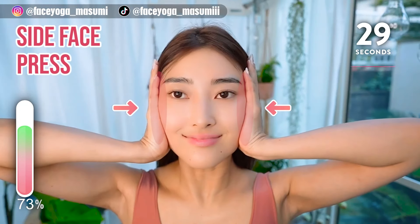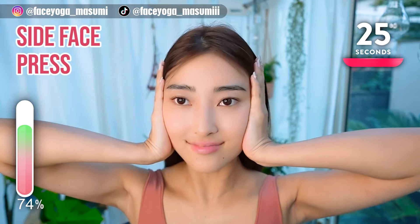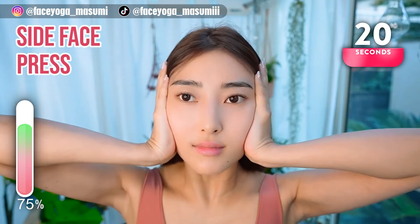Place your palms on the side of your face, and please do not forget to relax your shoulders and neck area. Hold this movement.